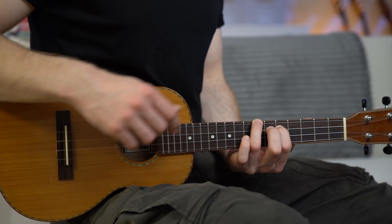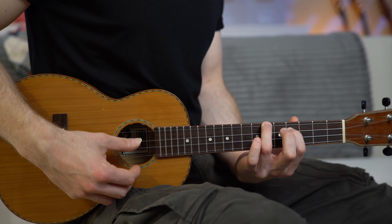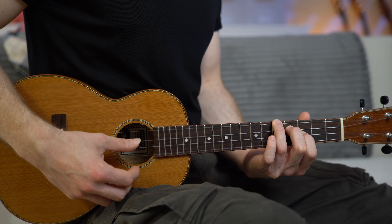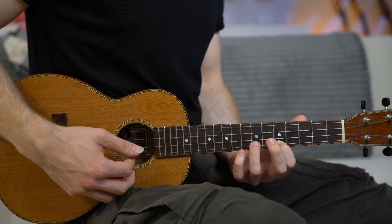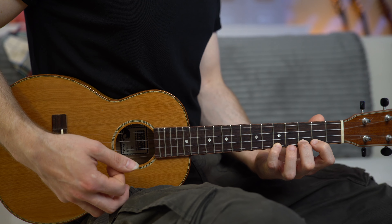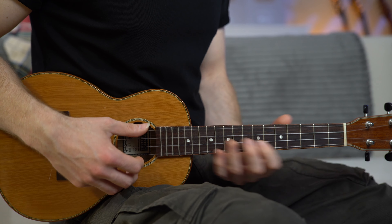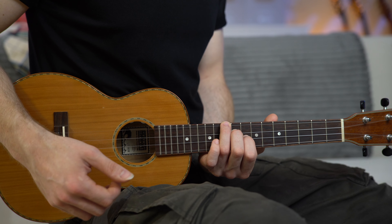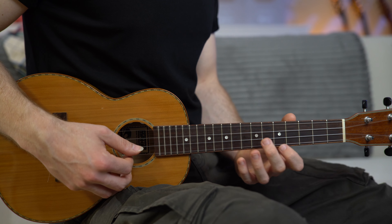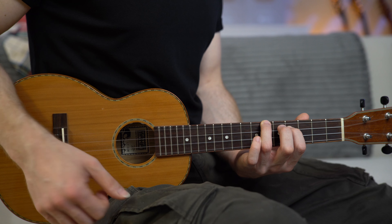For the D minor add 9, the melody is on fret 5. For A5, the melody starts on fret 4. For C6, the melody starts on fret 3. For G6/9, the melody starts on fret 2. For B flat major, the melody starts on fret 1. For F major, the melody starts on fret 8. For G minor add 9, the melody starts on fret 5. And for A5, the melody starts on fret 4.